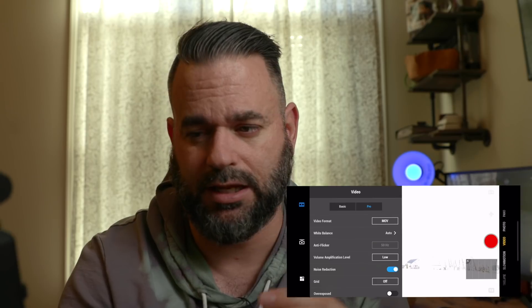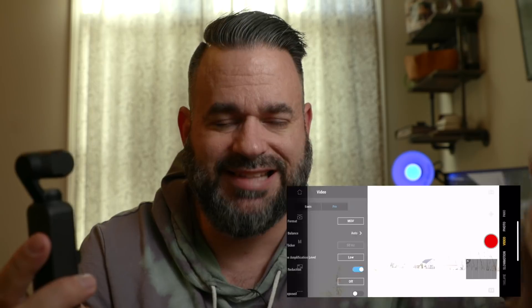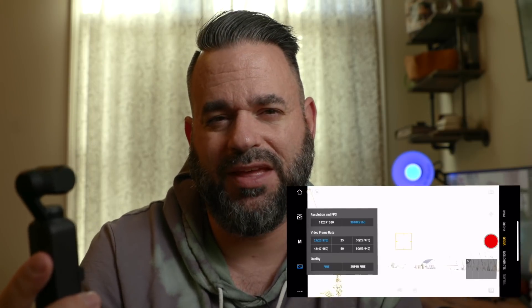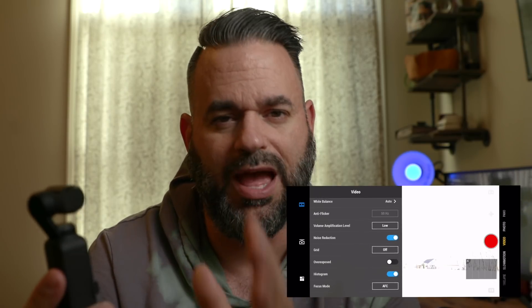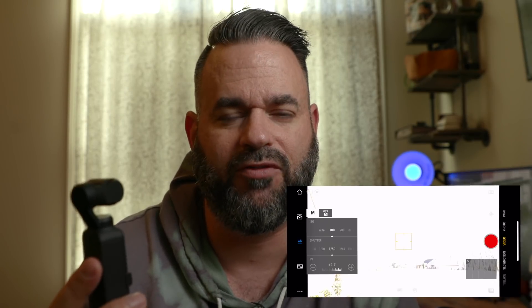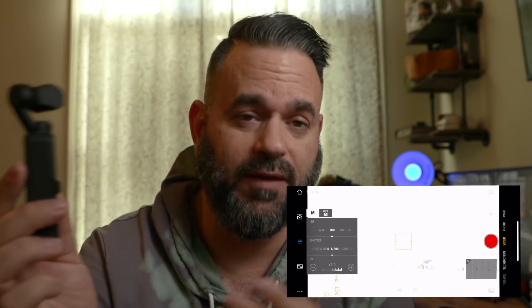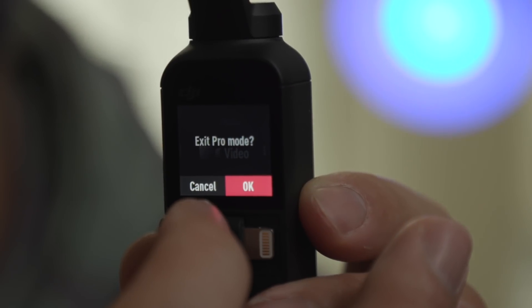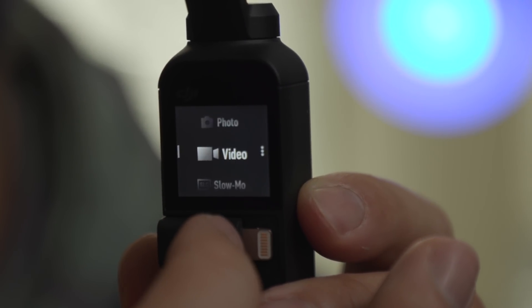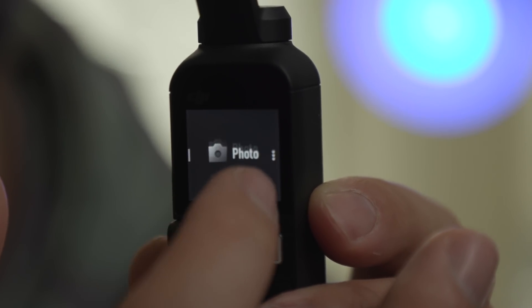The interface is pretty nice, but there's a lot of settings that are in the Mimo app attached to your phone, and I think that is a big downfall. I can't even do 4K24 through the Osmo Pocket itself — I have to connect it to my phone, go into Pro mode, select 4K24, then unplug it and go. And if I want to make any changes after that, it will ask if I want to leave Pro mode, which means going back into full auto.